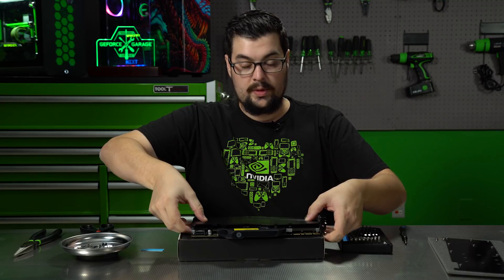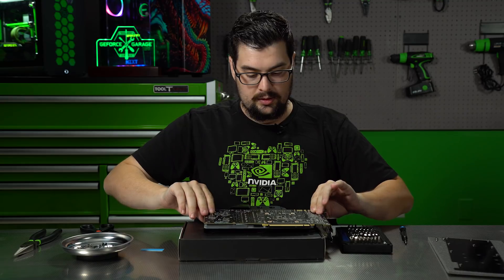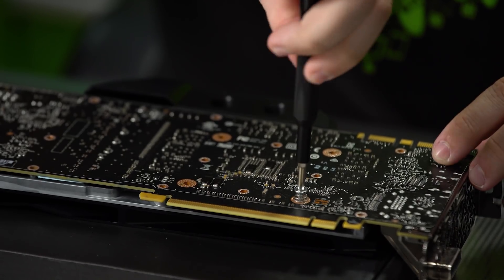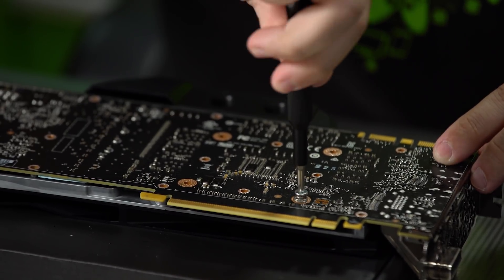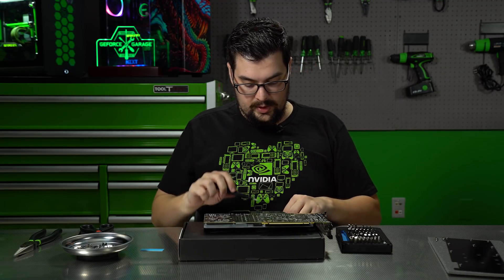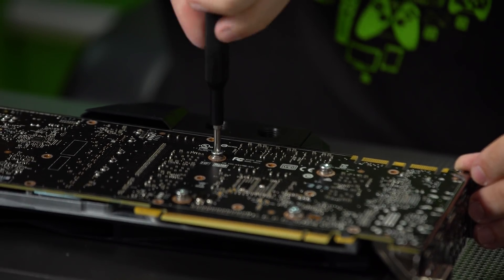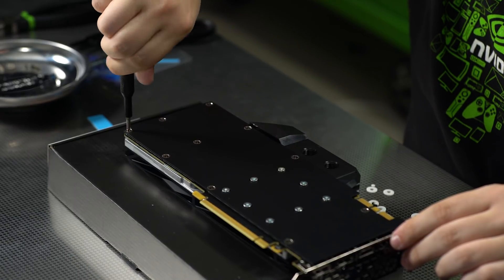Now we'll squeeze it together, flip it over nice and slow, and make sure all of our screw holes are lined up, then tighten it down. We're going to start with the four screws that bring the block to the chip — those will be the ones with the springs on them. You're going to want to go in a star pattern and not tighten them all the way down until you have all of them in. Now that we've got the last one in, we can go through and tighten each screw. And there we are — the last screw of the GPU.